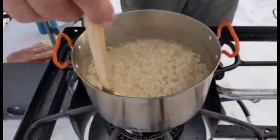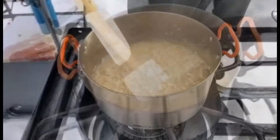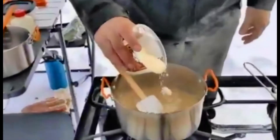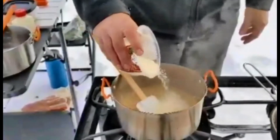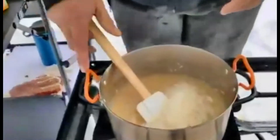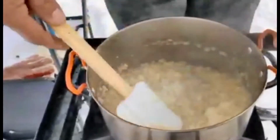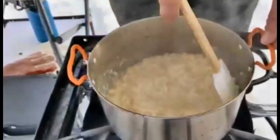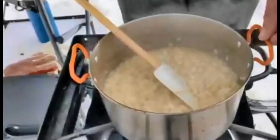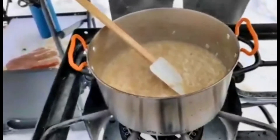Continue to work the risotto — we're just about to put the last of the chicken stock in there, and then we're going to add our mushrooms. We're going to add some fresh grated Parmesan — about an eighth of a cup — and stir it in there really well. We're going to start firming it up, add a little bit of salt. We didn't really add a lot of salt. Now we're going to add our mushrooms and let it rest.